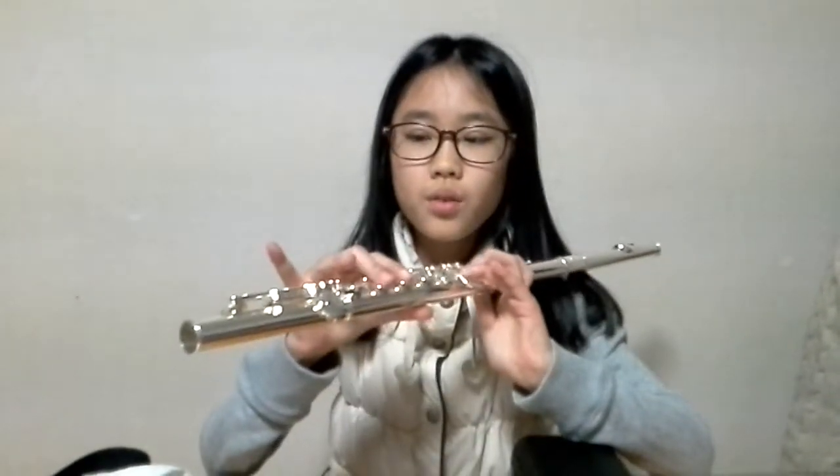Left hand thumb is this, and second, third, fourth, and right hand is two, three, four, five.